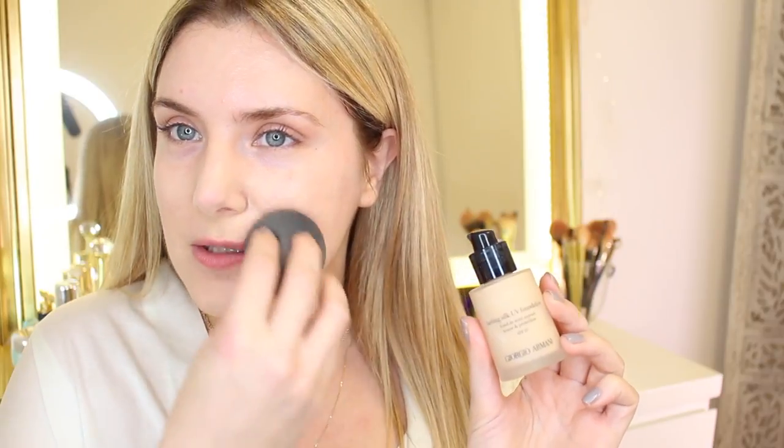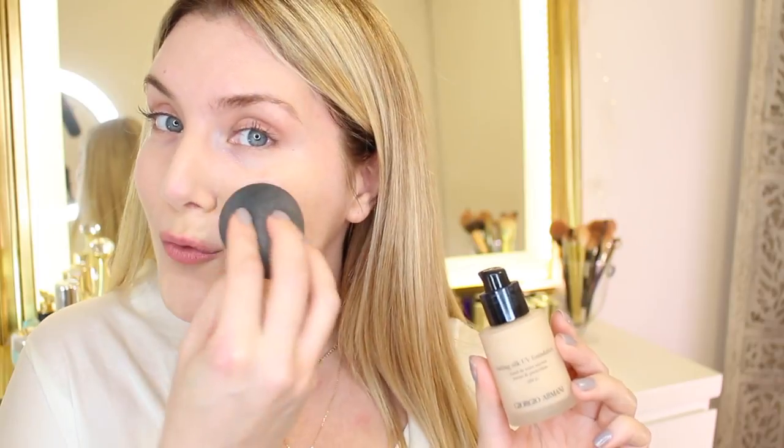The foundation shade — which by the way I have not mentioned — is the 4.5. You may notice it's a little bit yellow, and I typically go for either beige or ivory foundations with a little bit of a yellow undertone just because I have so much redness to cancel out.